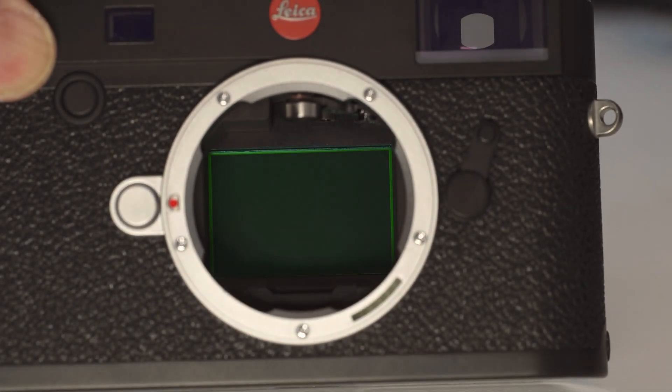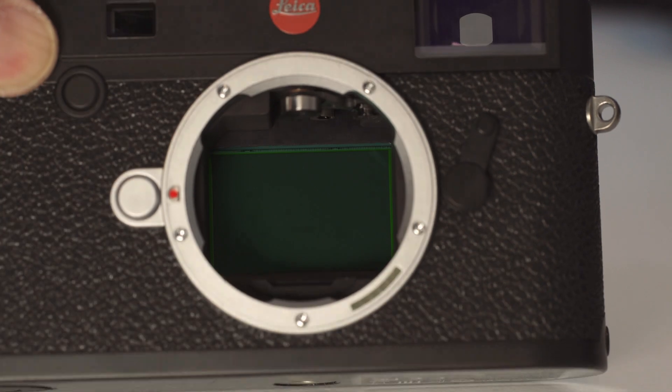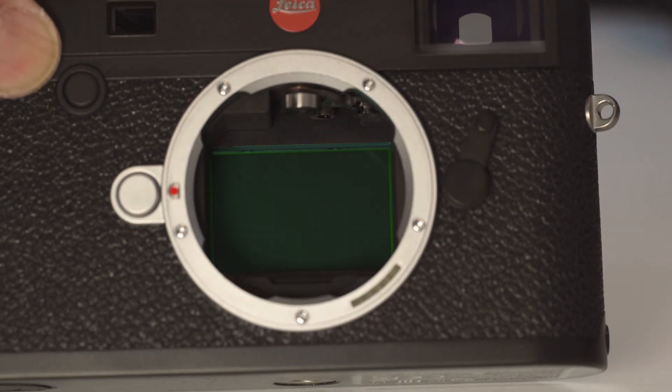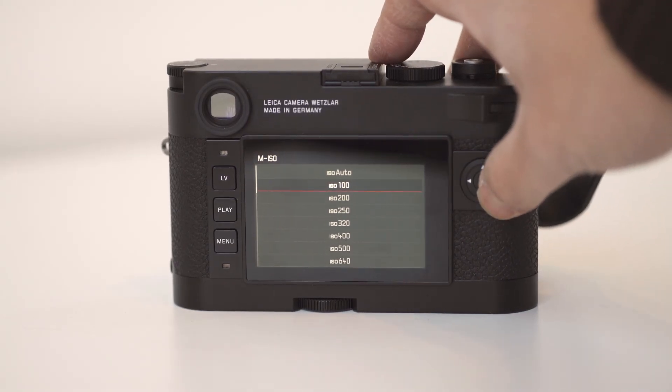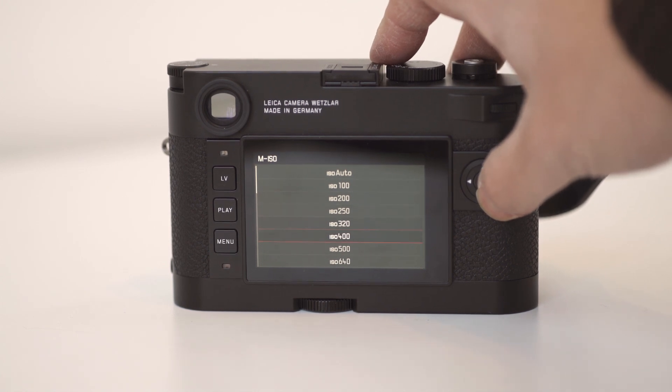It's a brand new sensor designed specifically for this camera. The micro lens architecture of the sensor is designed to draw out the best from the series of 25–26mm lenses that are available. It's vastly improved in terms of ISO — its predecessor had a range from 200 to 3200 ISO with pull and push options. This one has a new range of 100 at the lower end all the way up to 50,000 at the top end.